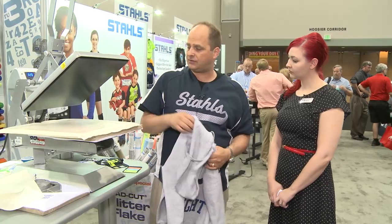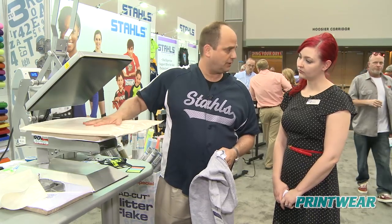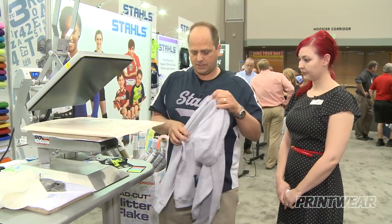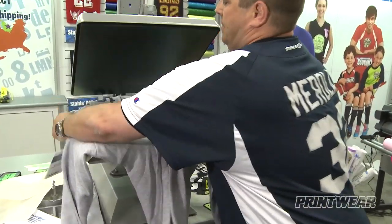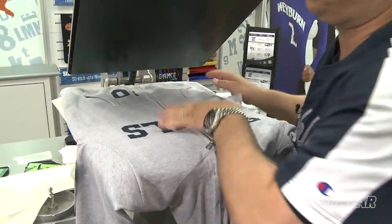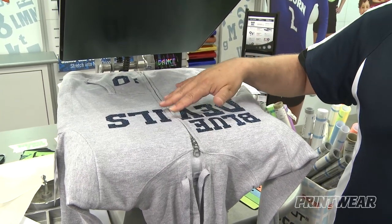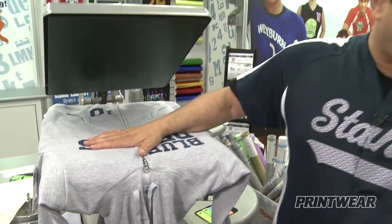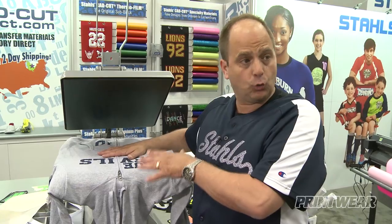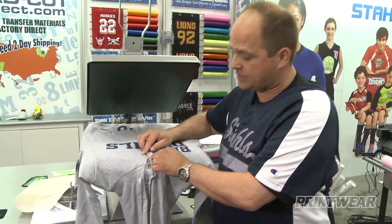If I'm going to do something like this, I'm going to wind up using one of these — it's a heat pillow. What it does is, if I have the heat pillow down and I go to heat press it, it recesses the zipper into the pillow, giving me a nice flat press. Now, this is a good way to do this style of hoodie because this zipper hoodie has a metal zipper.